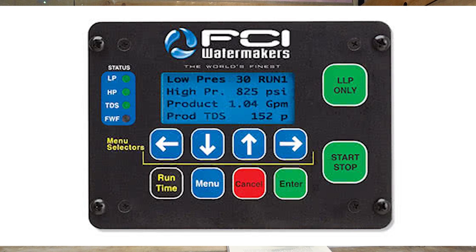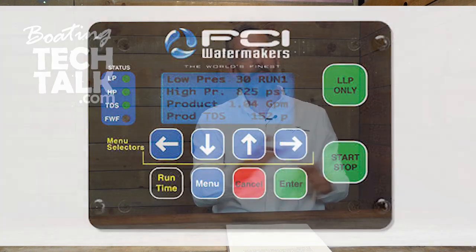Beyond service and having spare parts available, also think about having a remote panel. Water makers are generally not installed in a convenient location for you to operate — they might be convenient for water intake, but not for actually running the device. So consider what kind of remote panel you'll want, and then think about how much automation you want on your water maker.